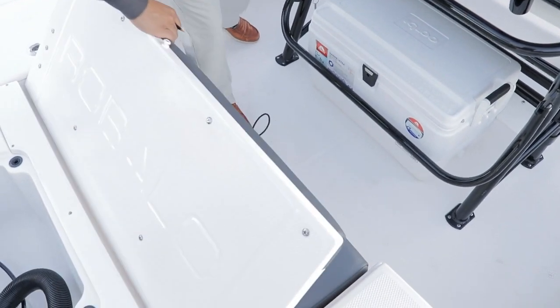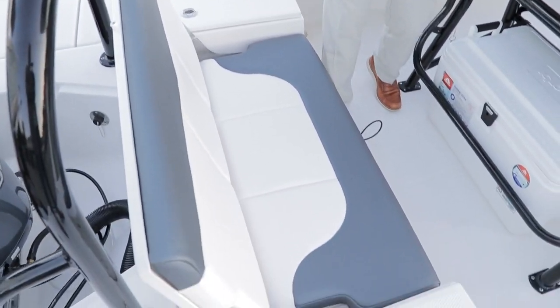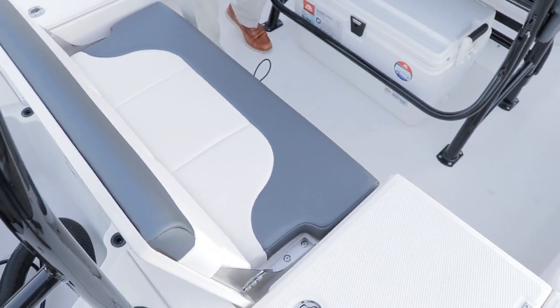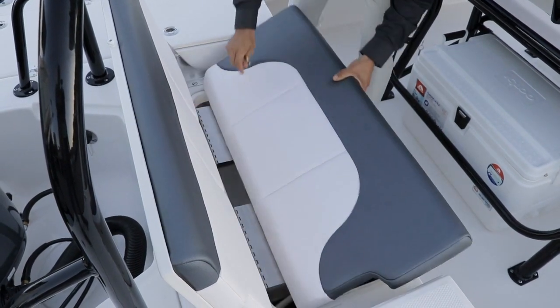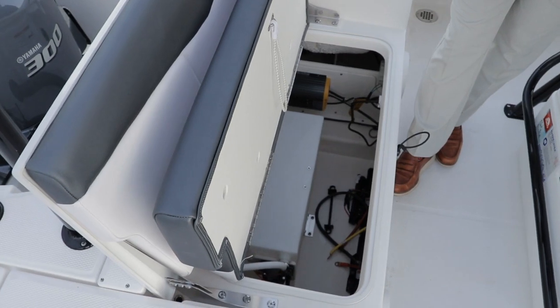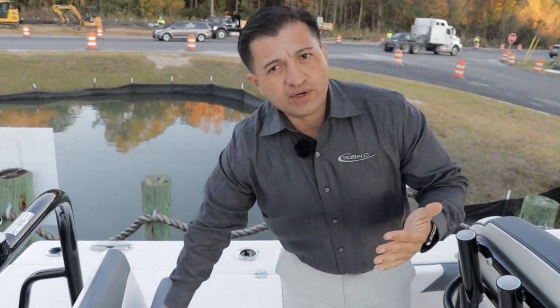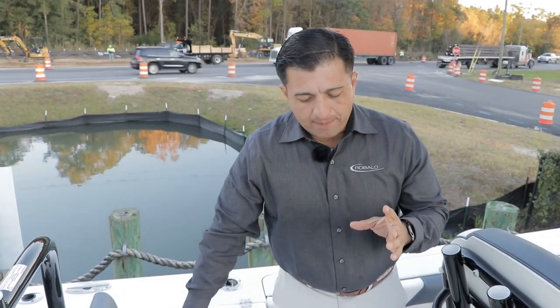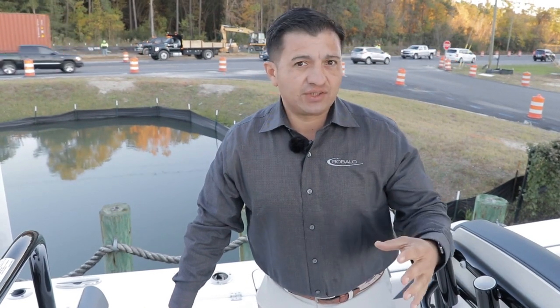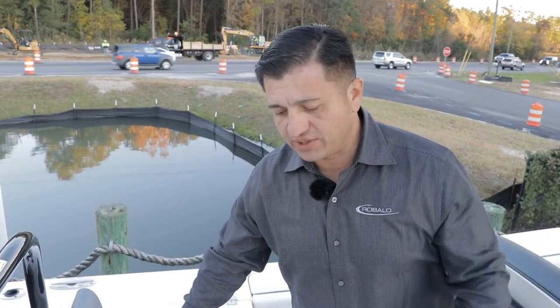Before I forget, this is a transom seat. When it folds down it becomes a really solid casting deck. Right under the transom seat we have access to check batteries, battery charger, and this is the freshwater tank — we ordered this boat with a freshwater shower. Something that is part of Rovalo's DNA is access: access to everything is really easy so you don't cut expenses in the future on maintenance or service calls.